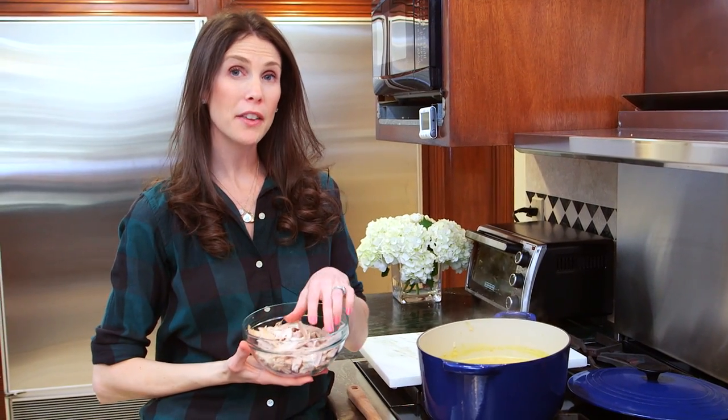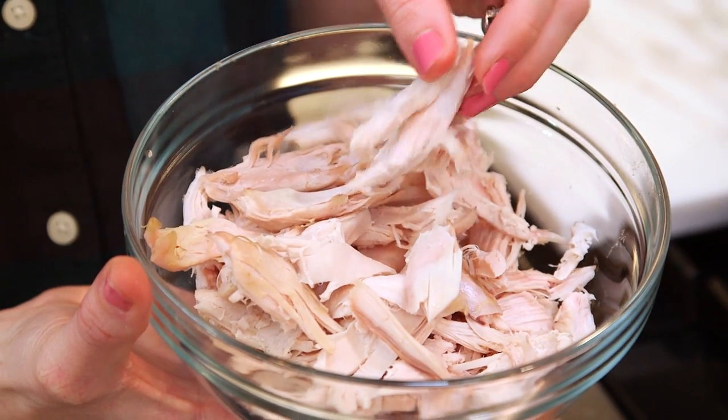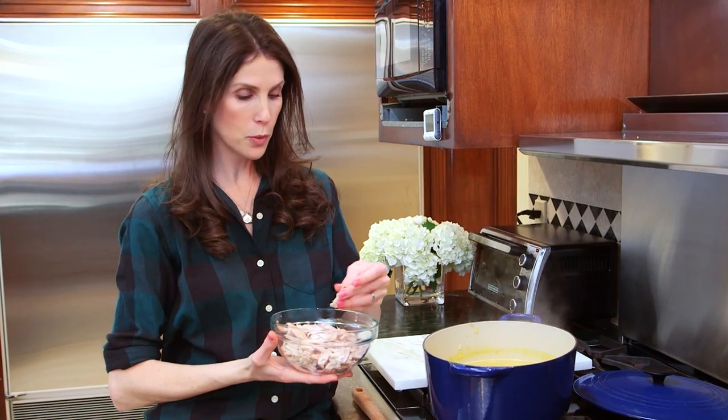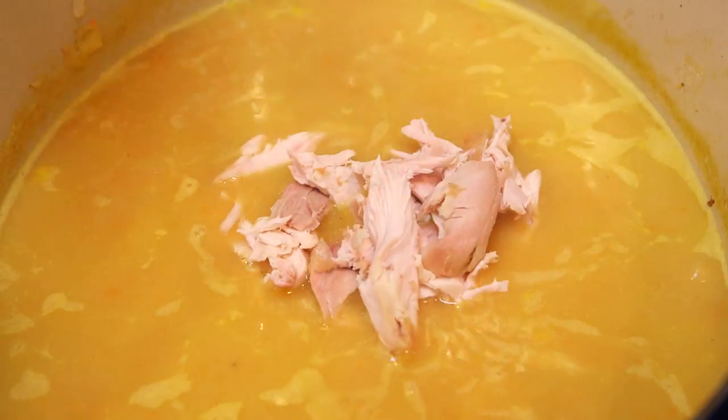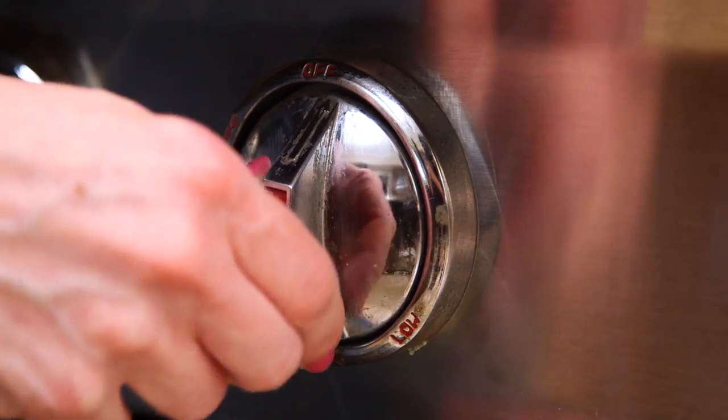Today I'm using a rotisserie chicken that I've just taken the meat off of. If you have leftover grilled chicken, that's fine — use whatever you have on hand. I'm going to add it to my soup before turning the heat off. The chicken will warm up and the noodles will continue to cook in the residual heat.